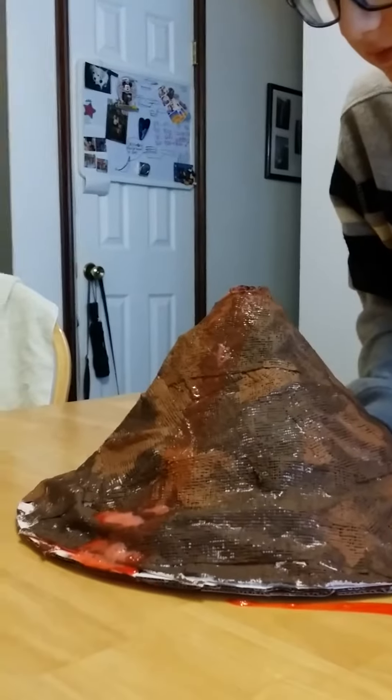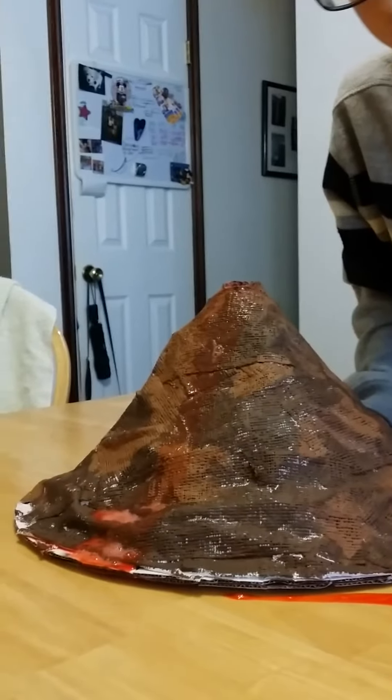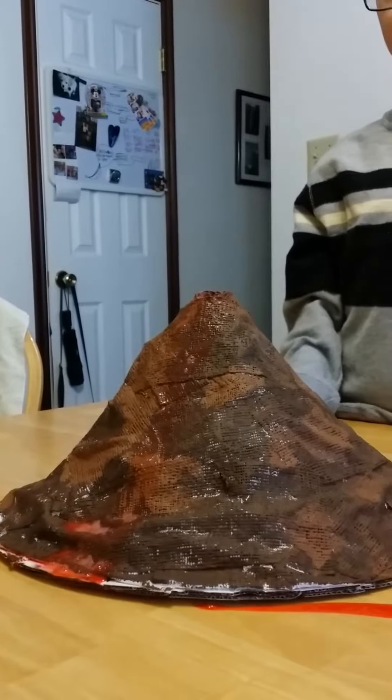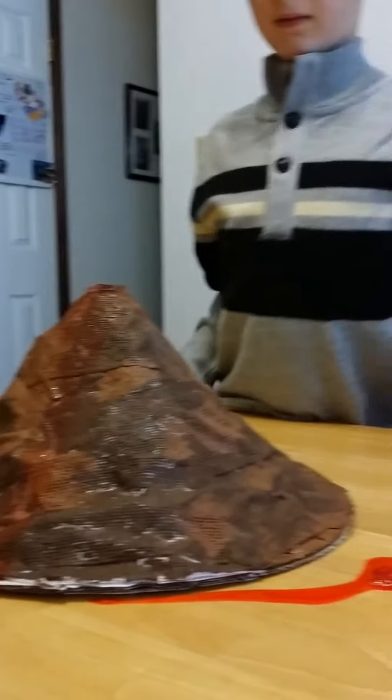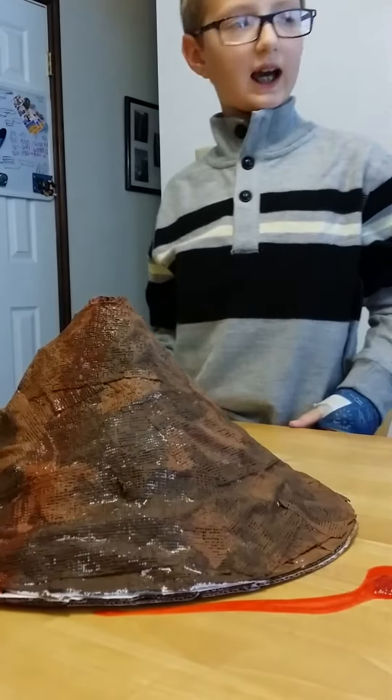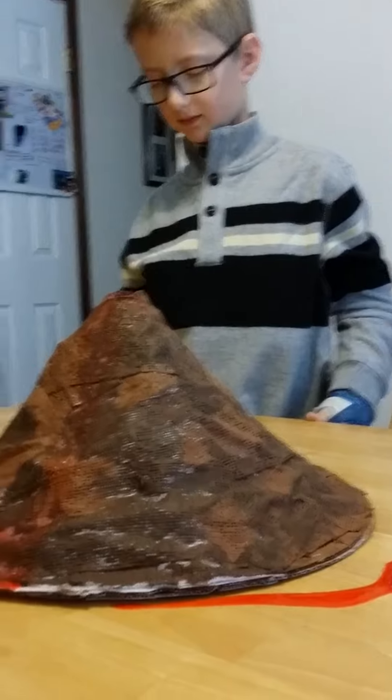Is it done? Very shortly. That was it? Did we not put enough baking soda in it? We put as much as it said to put in. Is it reusable? Yeah, that's probably fine. We can do it again later.